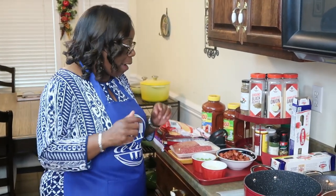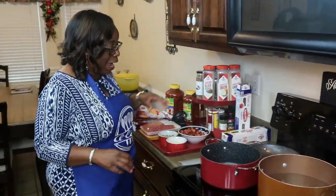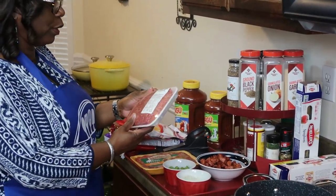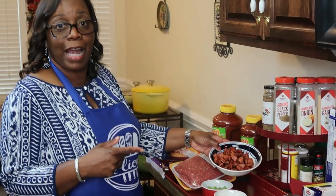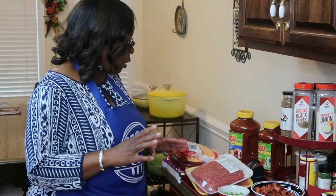I want everybody to share these videos. What I'm gonna cook today is a meaty baked spaghetti. I already have my water boiling for the spaghetti, and my pans are heating up for my sautéed vegetables and my meat. The ingredients I'm using: spaghetti, 93% lean ground meat, Italian mild sausage, and smoked sausage — I cooked the smoked sausage ahead of time. It's about 13 ounces. You can use any type of meat or sausage that you like.